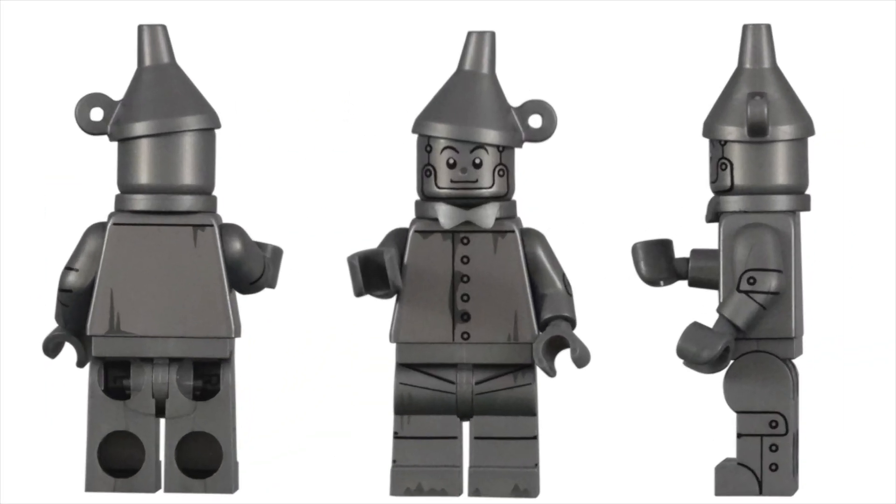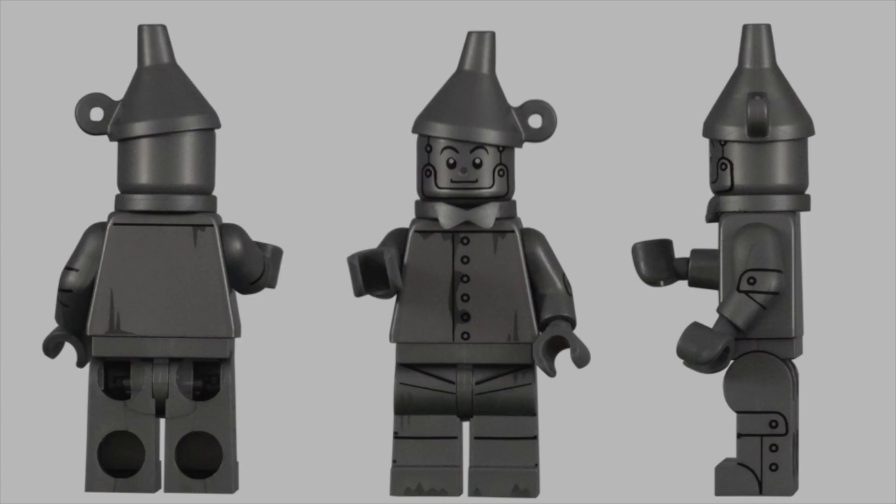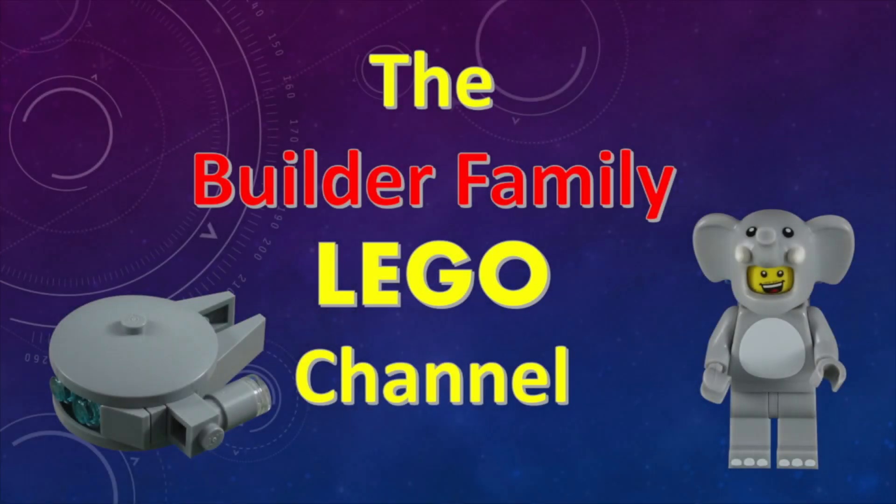I've always loved the Tin Man. As a kid, he was my favorite character from the film, so to finally get him in minifigure form is wonderful. If you enjoyed this video, please subscribe or check out some of our other videos. Until next time, let's keep building together.